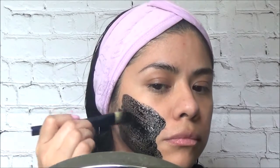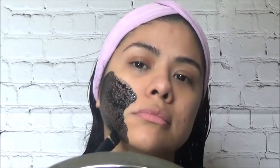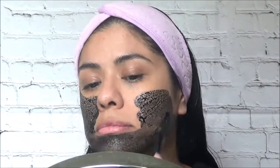For the charcoal, it's known to absorb impurities such as toxins, dirt, and blackheads, and removes bacteria from pores that create acne. I'm seriously obsessed with this natural remedy — this charcoal honey acne-fighting face mask is amazing.